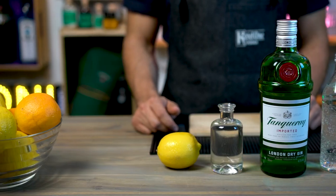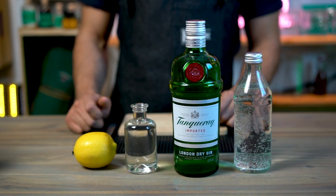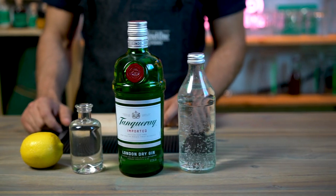To make our Tom Collins we're going to need 30 mils of freshly squeezed lemon juice, 20 mils of simple syrup, 60 mils of London dry gin, and some soda water or sparkling water to top it up.